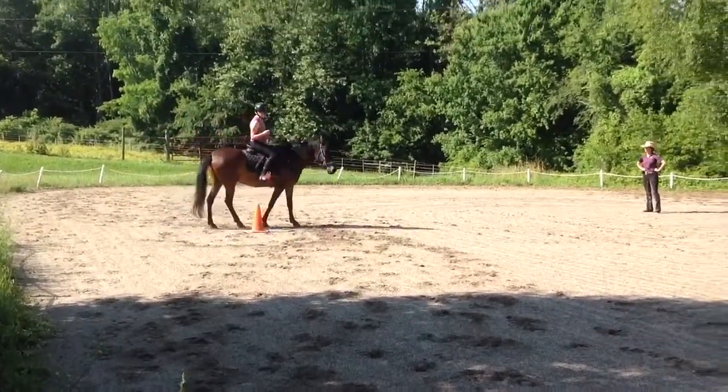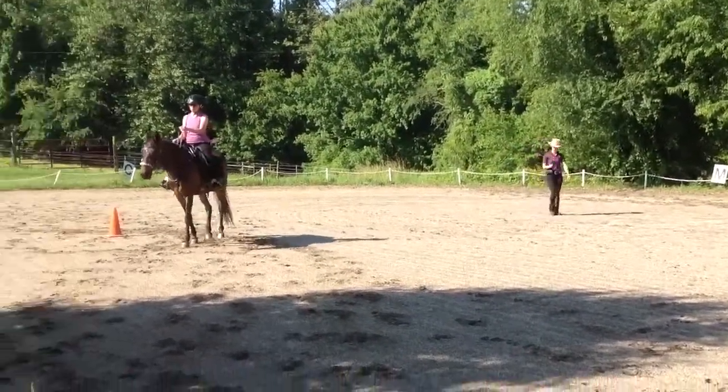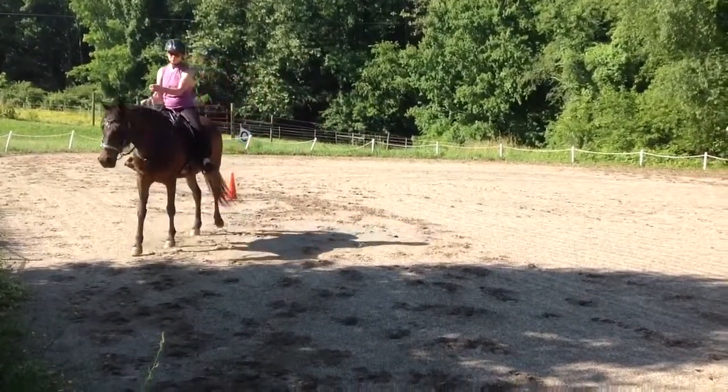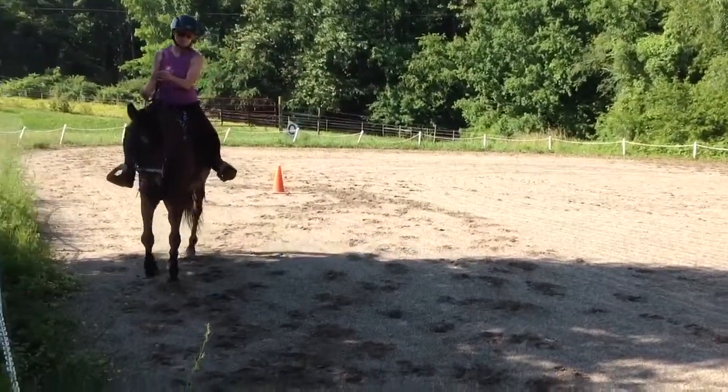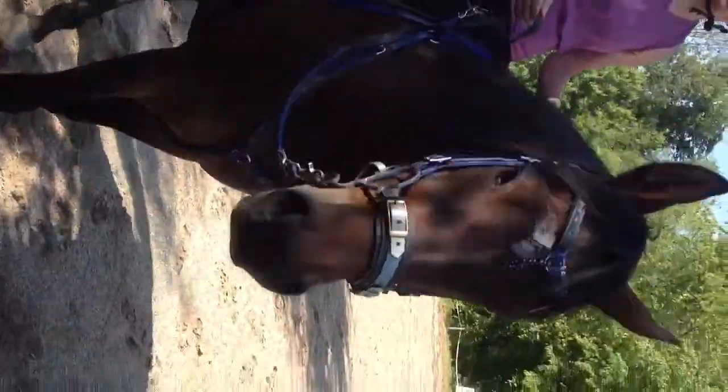Now, as he starts to figure this out, you might lift the rein to help him get started on the circle, but then try to act with good last leg too — and that's why last leg is better. When he starts to figure it out, we might still use that essential rein.